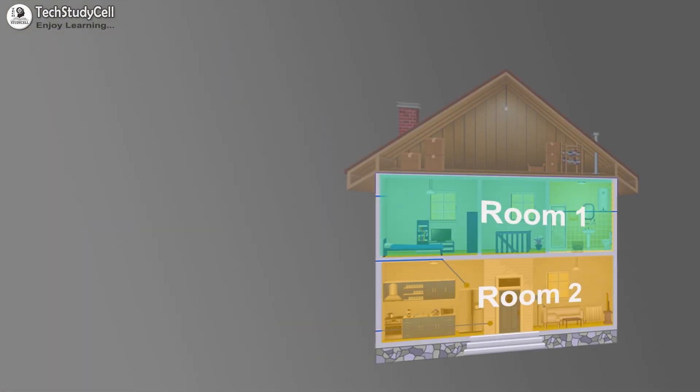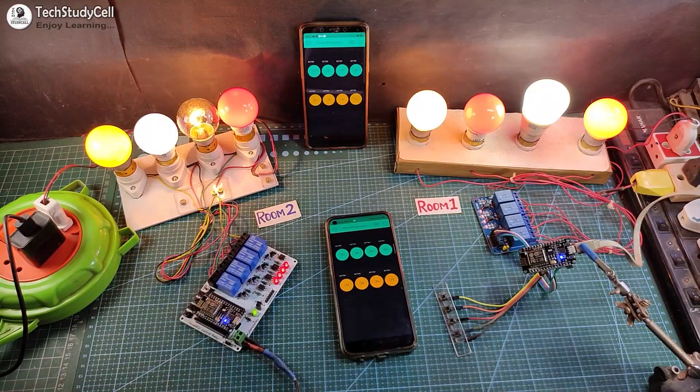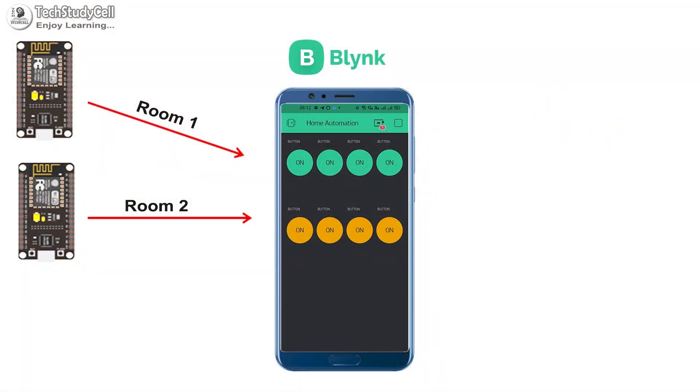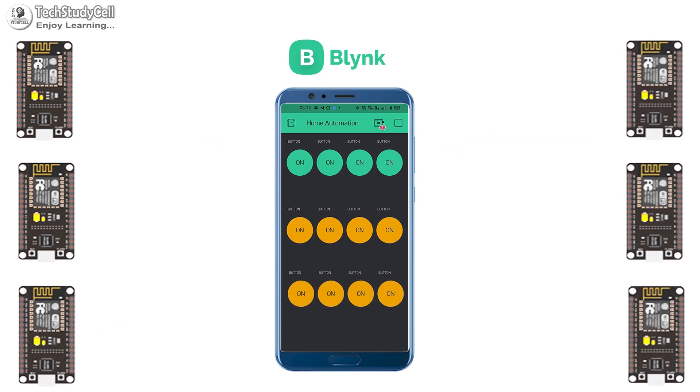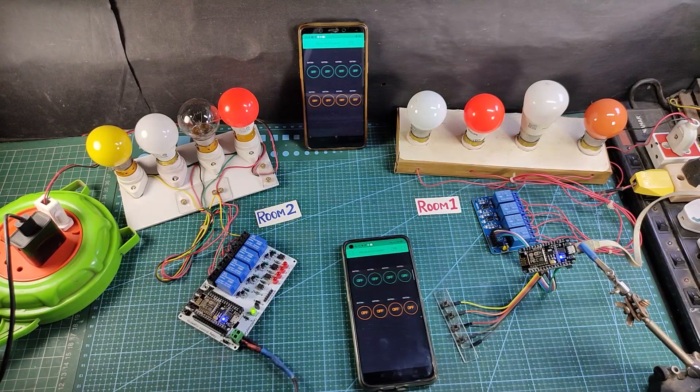Now if you have multiple rooms and you want to control all the home appliances from your smartphone, then you can make this project for your home. Here I have used only two NodeMCUs, but you can connect any number of NodeMCUs to the same Blynk account to control home appliances for any number of rooms. Let me show you how it works.